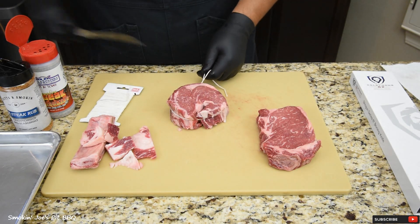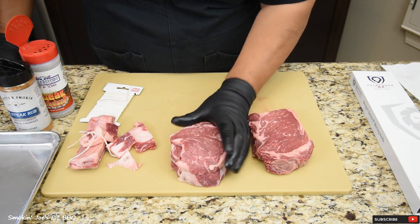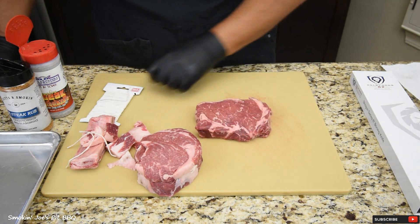That looks good — just cut the excess. So that's perfectly round; this is going to cook nice and even now. I'm going to truss this one up as well.